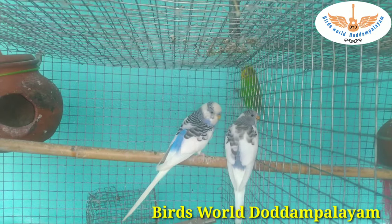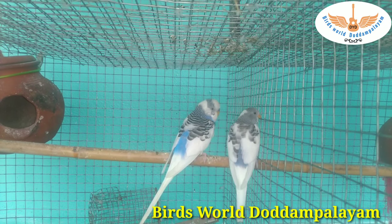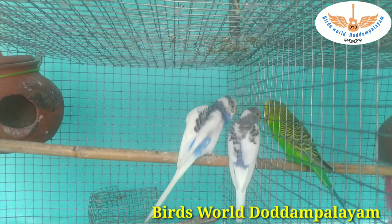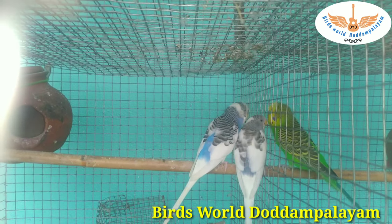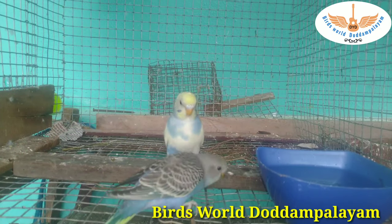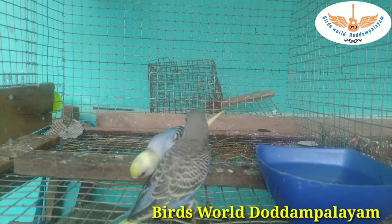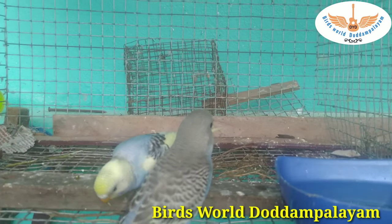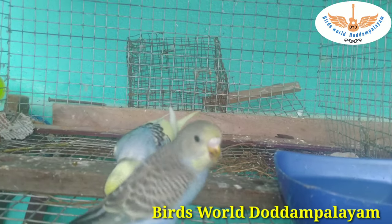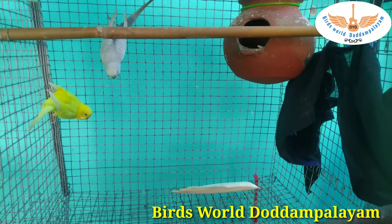We will have a good rest. We have a healthy chick. If we have 5 chicks, we will have a good rest and let the parents recover.